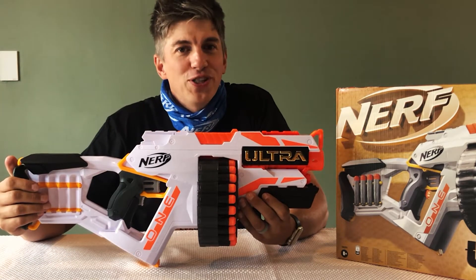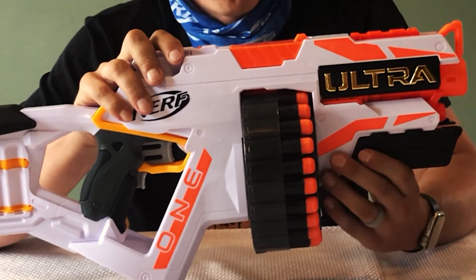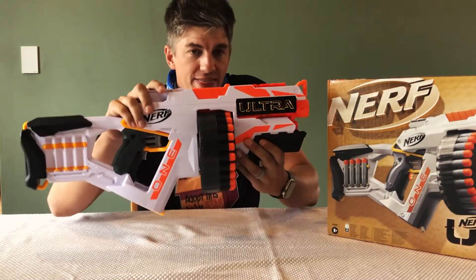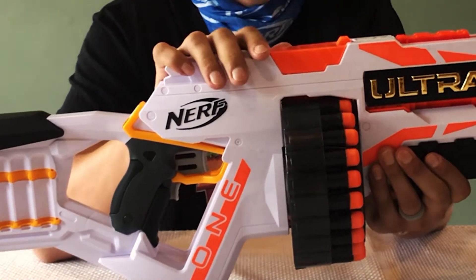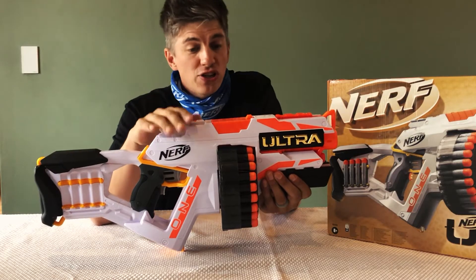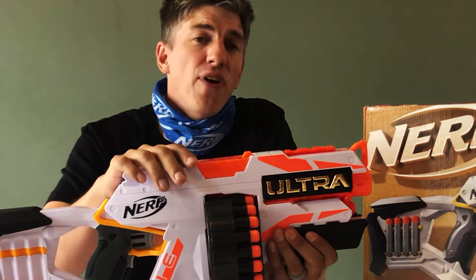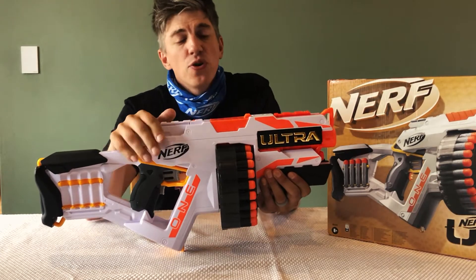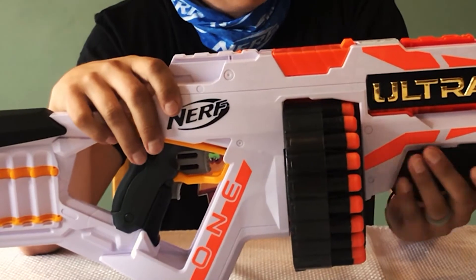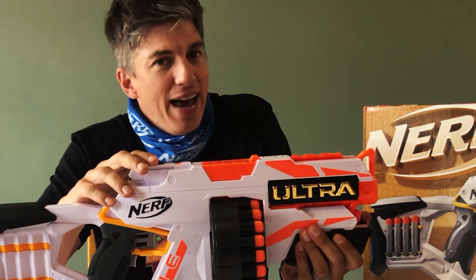Hi everyone, it's the Wolfram Fortress of Solitude and I'm back once again taking a look at some more awesome blasters from NERF. Today we'll be taking a look at this bad boy right here. I'm going to give you a closer look at what this blaster does and how it works, give you my final thoughts, tell you what it does well and what it could do better, and give you my overview of this new blaster from NERF. Without further ado, let's take a closer look.